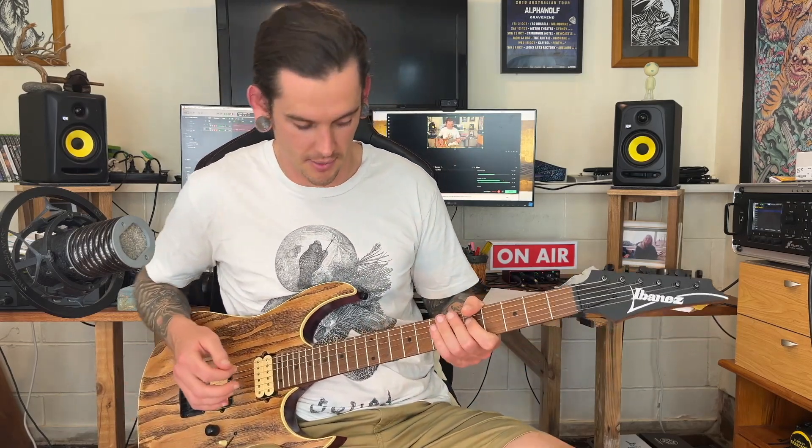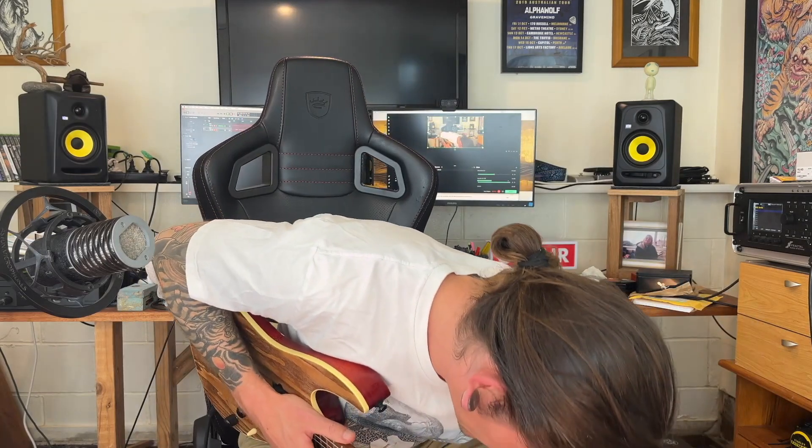Oh my god, this animal will not leave me alone. Sir, cease and desist, please. I love guitars that come with good pickups right out of the box. This thing has a DiMarzio Tone Zone in the bridge and an Air Norton in the neck — those are upgrade-worthy pickups and they're right there. We've got a volume and a tone knob and a five-way switch. So we get bridge pickup, inside coils of both pickups for your classic Ibanez kind of thing, middle position is just both humbuckers, fourth position is the neck pickup in parallel — which I love — and fifth position is your neck pickup in full humbucker mode.